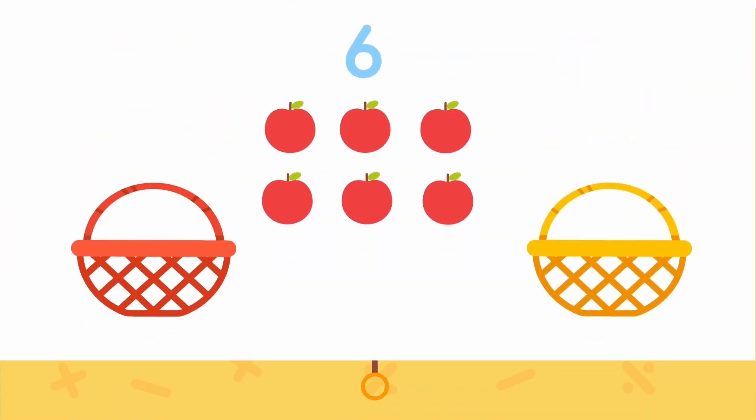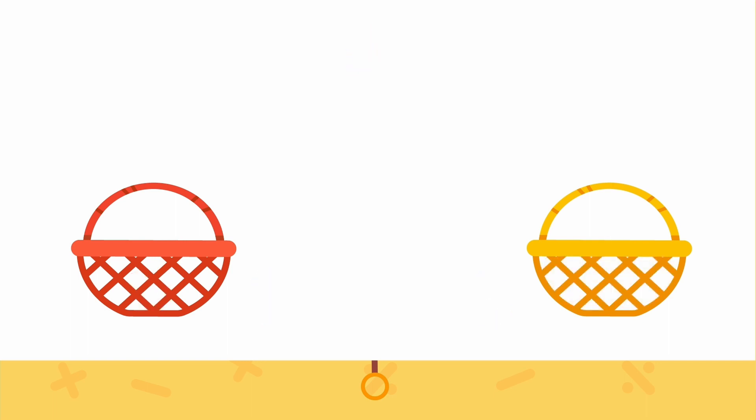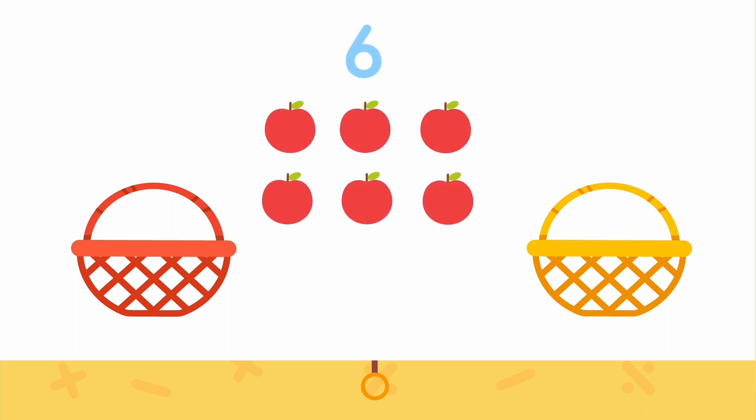Let me help you carry some of those. But how should we divide them up? Watch this. We need to divide six apples into two parts. We can put some in the red basket and the rest in the yellow basket. If we put one apple in the red basket, then we have to put five in the yellow basket. We can record this with numbers — one for one apple, five for five apples.